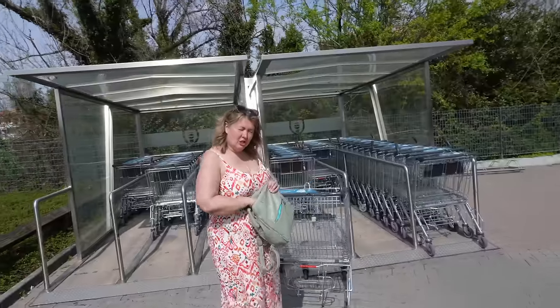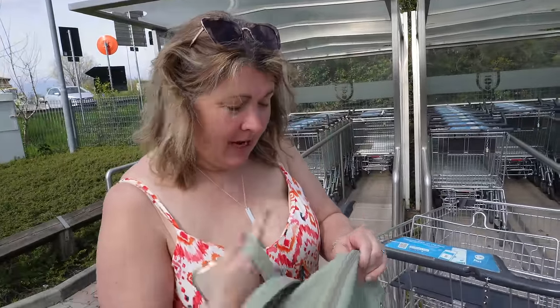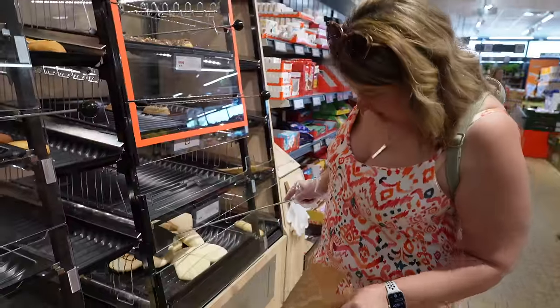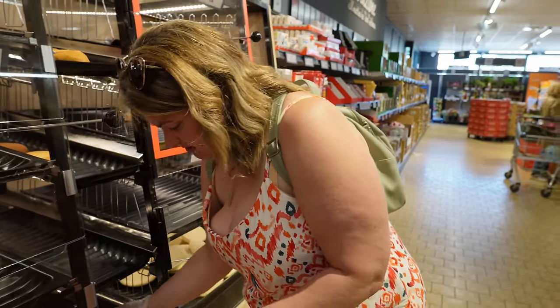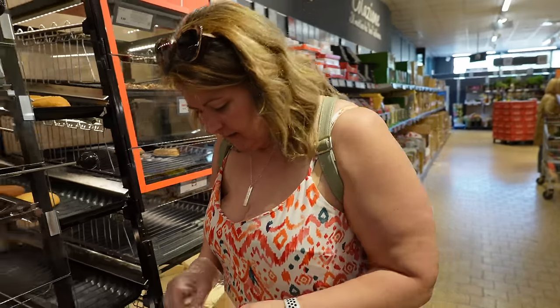We're heading to Lidl, which is just up the road — two minutes away — because we have run out of food. Well, we've got some meal foods but no snacks. I've got a list, although I made it yesterday before we ate everything. I can turn a couple of these into pizza bases with pesto and mozzarella.